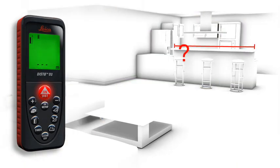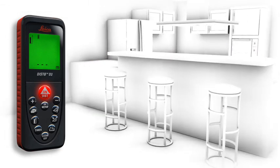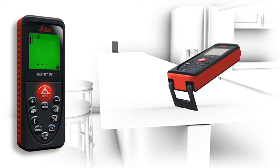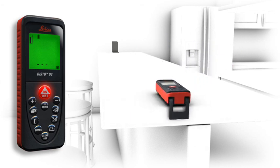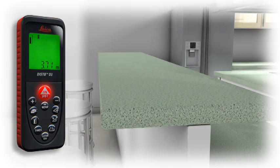Measurements on a non-reflective surface — for example, a countertop in a kitchen — can be done simply and accurately in combination with the target plate. Accurate measurements out of corners, slots or from edges: with the multifunctional end piece of the Leica Disto D3, you are prepared for all measuring situations. The automatic end piece helps you to avoid expensive measuring errors.